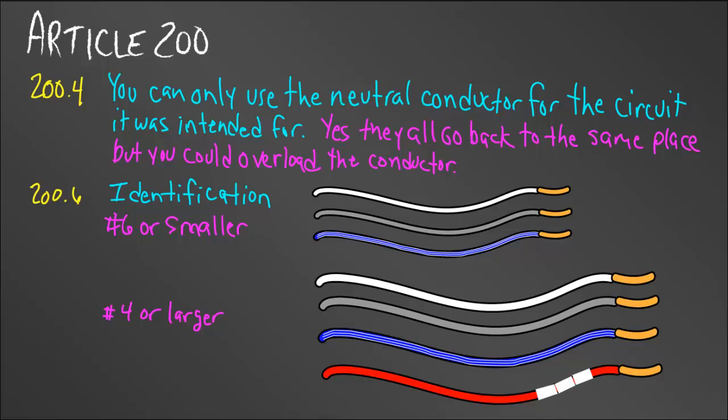So how do we identify these neutral conductors? There are two rules — one for number six or smaller, and the other for number four or larger. They're almost the same rule with just one exception for number four and larger. The rules that are the same for both require the wire to be either white, gray, or a colored wire with white stripes — except for a green wire.